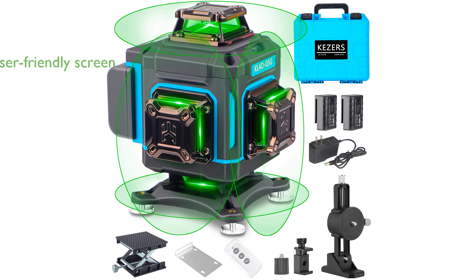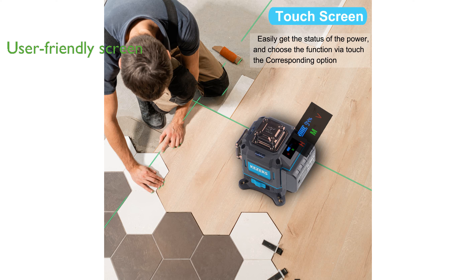Featuring a user-friendly touch LCD screen, this laser level allows easy monitoring of battery status and seamless switching between horizontal, vertical, and pulse modes.